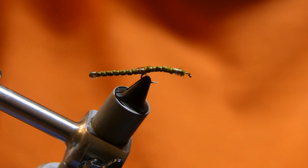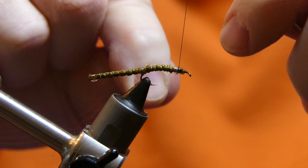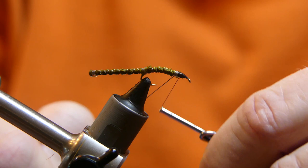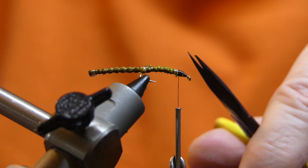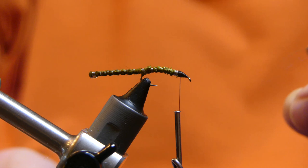Put just a little bit of superglue in the mid section there. Then go ahead and take a darker thread — start it on there and make a nice dark head. I don't think it's quite black thread; I think it's called dark gray, but it's black enough for me. Hopefully black enough for you too. Trim up any straggler hairs — there don't seem to be too many. Get your whip finisher out and finish it off.